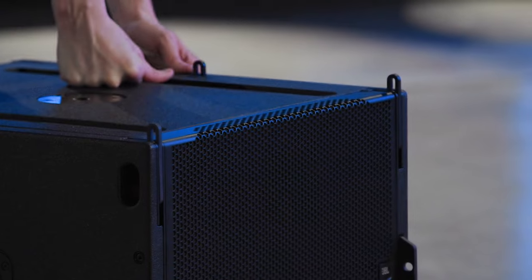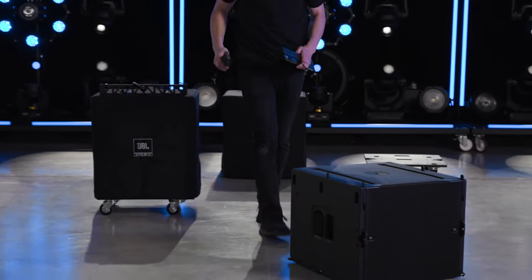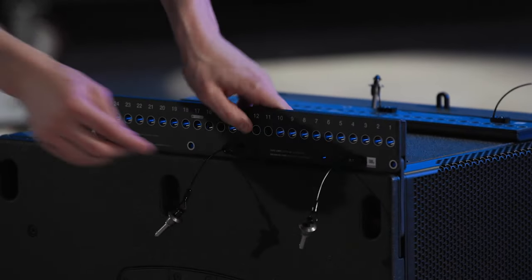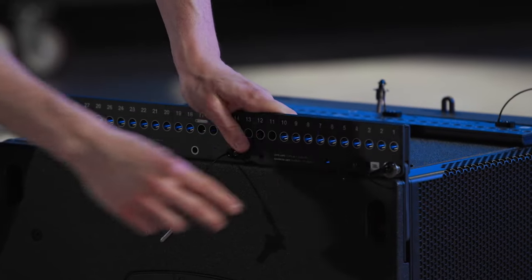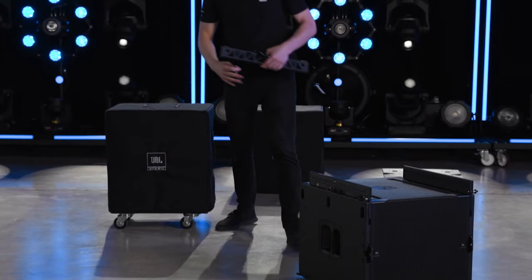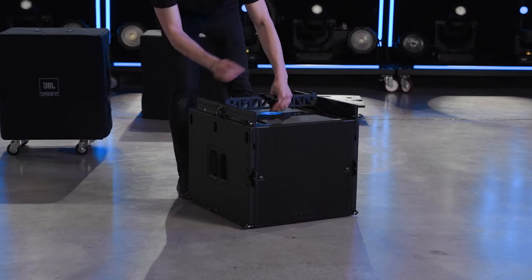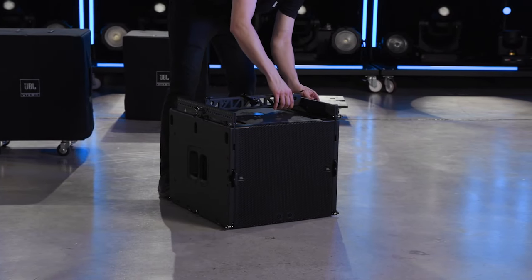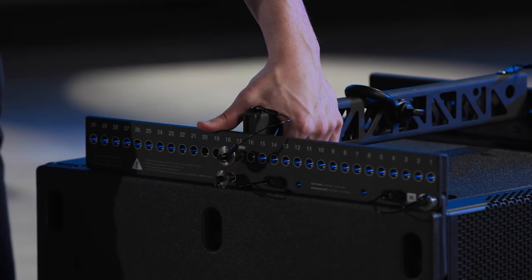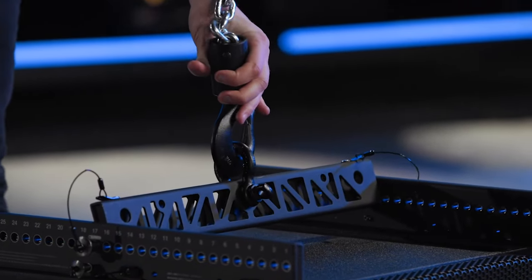The B15 can be suspended using the VTX A6 mini-frame or the A6 suspension bar. The A6 mini-frame consists of three individual parts: two sidearms and one spreader bar. Position the sidearms on the subwoofer and insert the pins through the rigging bars of the B15. Pin the spreader bar between the sidearms, ensuring the same hole position is used on both sides of the cabinet. Verify that the pins are fully seated and engaged. With the frame attached, connect the hoist to the shackle and begin lifting the first subwoofer.